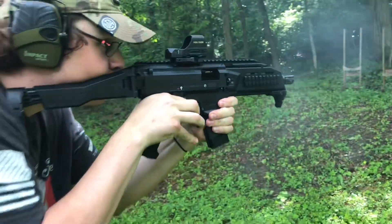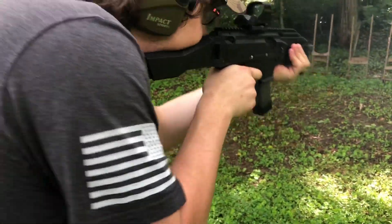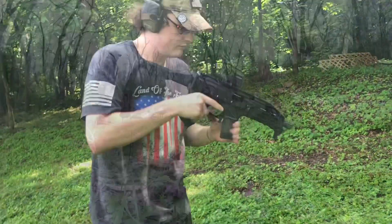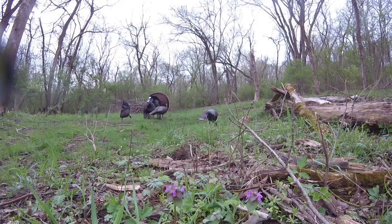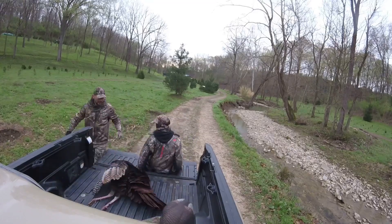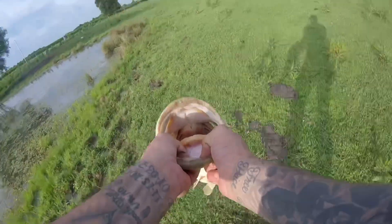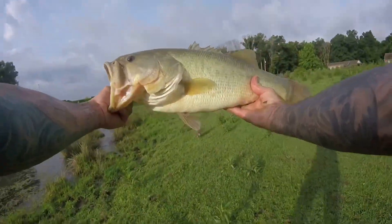Oh, that's hot. Be nice to the fish. That, my friend, is pig.